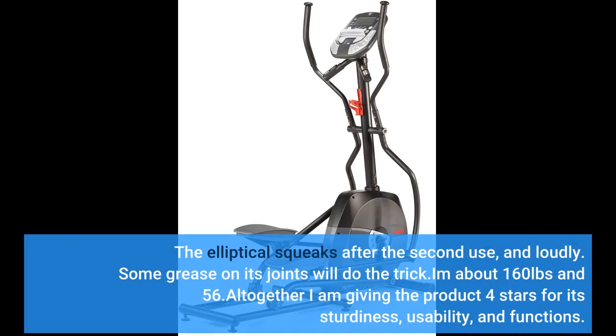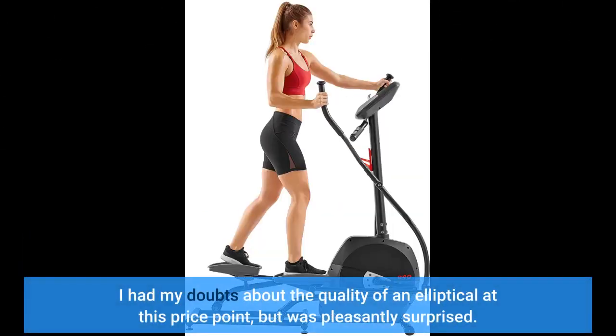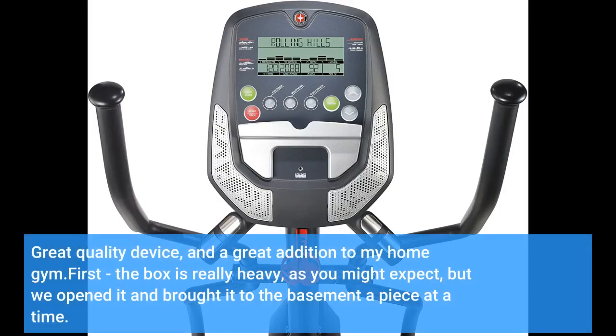I am about 160 pounds and 5'6". Altogether I am giving the product 4 stars for its sturdiness, usability, and functions. I had my doubts about the quality of an elliptical at this price point, but was pleasantly surprised. Great quality device and a great addition to my home gym.